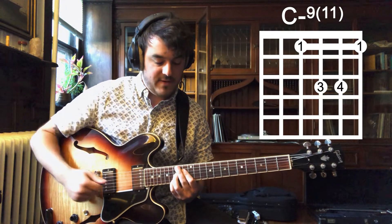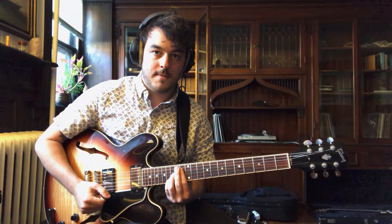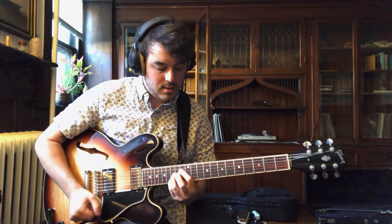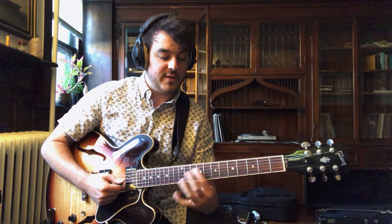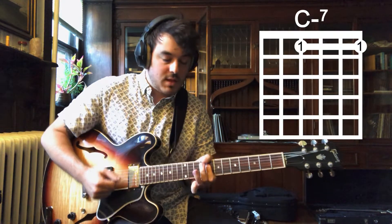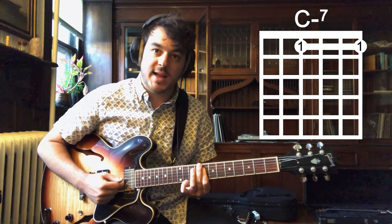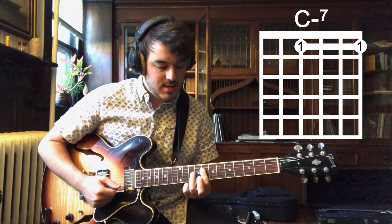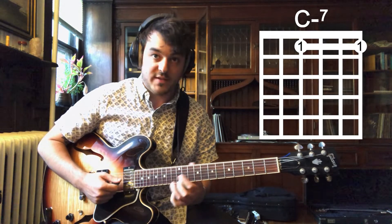They're on the 15th fret. And then he goes back to this chord that it started on. And then another drop two voicing — this is just regular C minor seven: B flat, E flat, G. That's like the whole thing over the C minor chord.